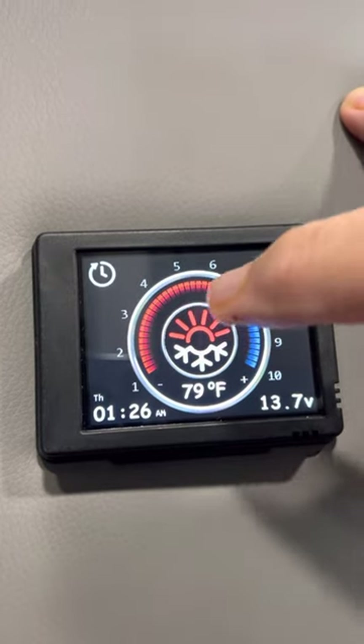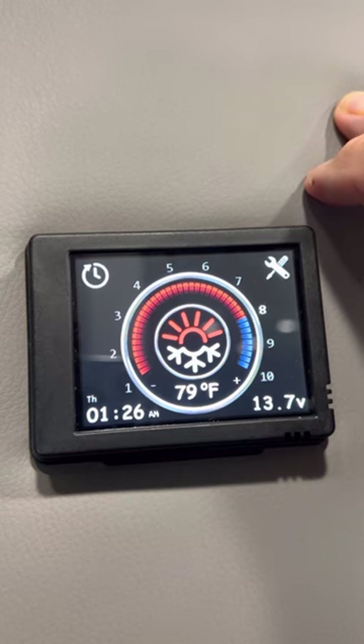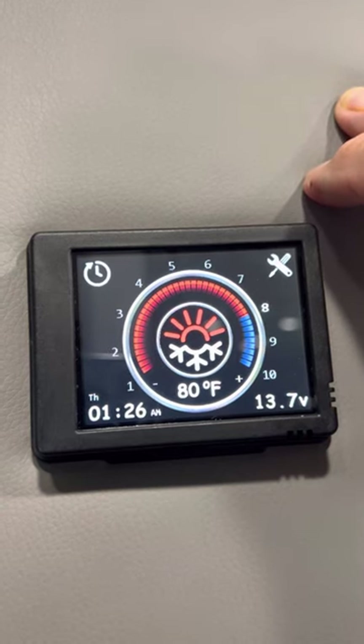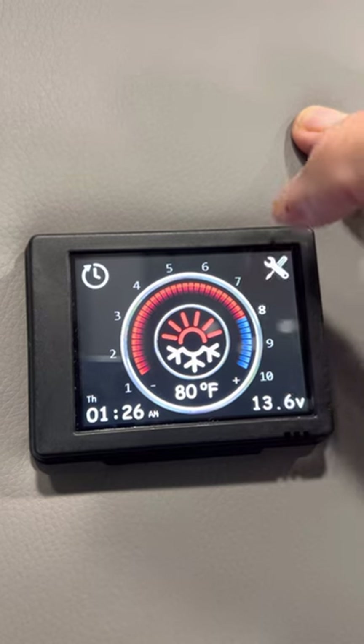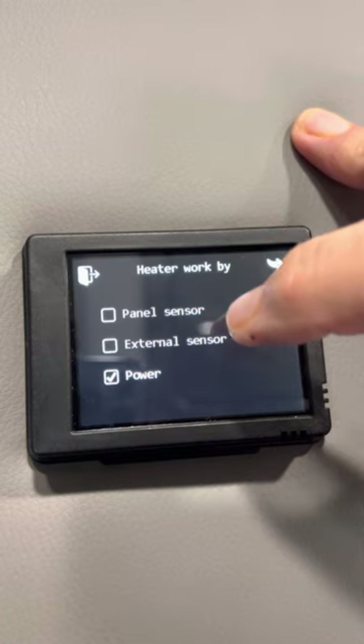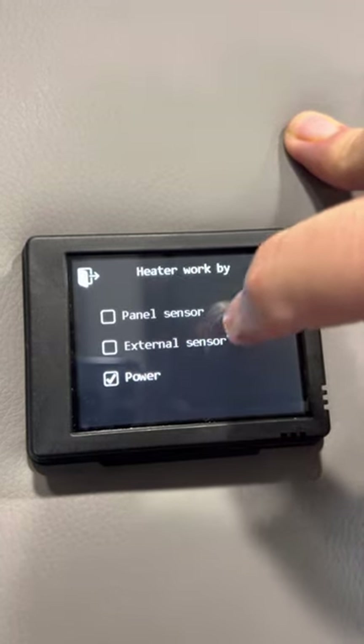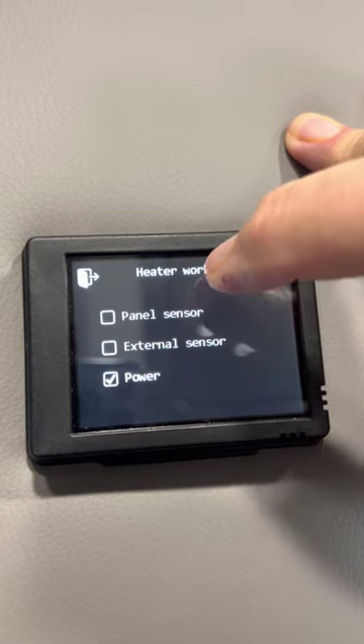This is the opening screen. You've got the snowflake — what the snowflake really means is you're on standby. First, I'm going to show you how to set it up. Up here, there's a little wrench — press that. There are three choices: panel, external sensor, or power. I'm not going to choose panel or external sensor. The external sensor doesn't work and I don't like the way the panel sensor works either.